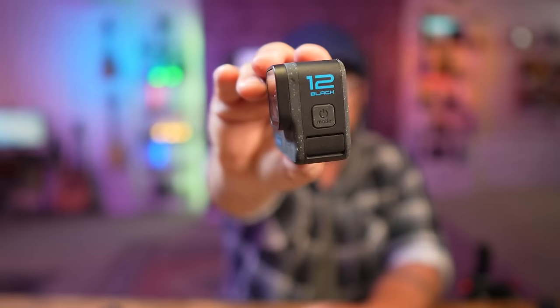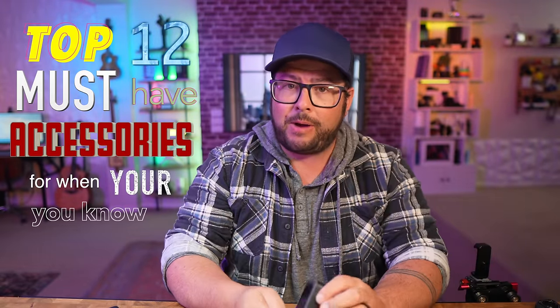So you just got yourself a Hero 12 and you're probably wondering what other accessories should I get with this. Because we have the Hero 12, I've come up with the top 12 must-have accessories for when you're out GoPro-ing.